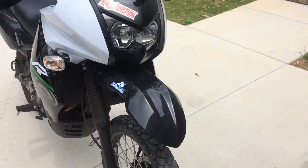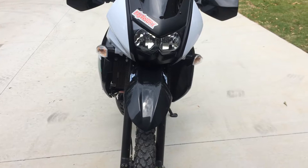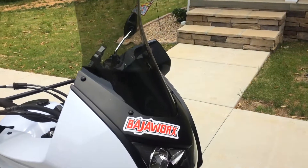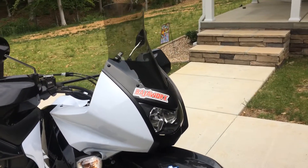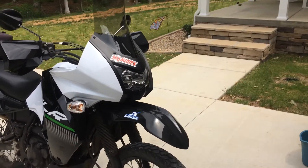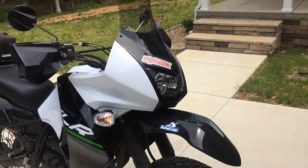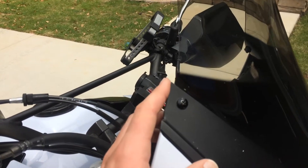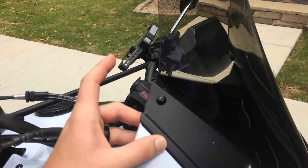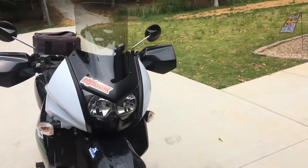Starting up at the front, this is a 2014 KLR 650 New Edition. Up here at the front we've got the Baja Works tinted screen. I'm 5'8" and it's perfect — I can rise up in the saddle probably 3 inches before I really feel any wind off the visor of my helmet. You do have to cut right here on both sides unless you want this Batman wing sticking off, but other than that it's a bolt-on install.